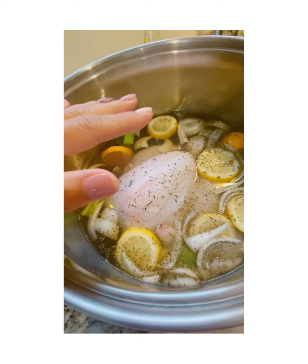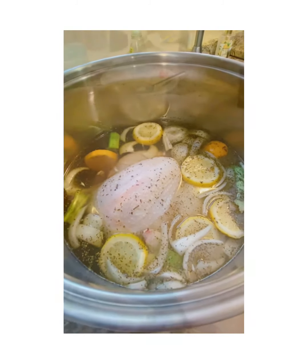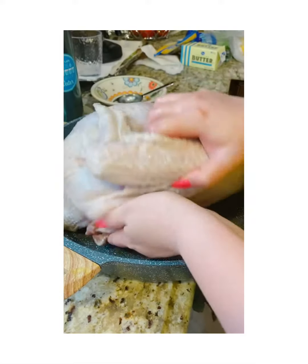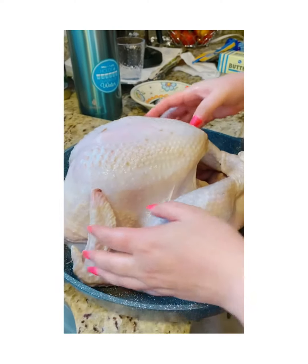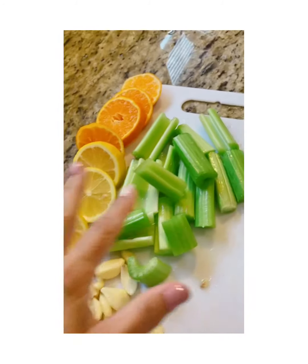We've left the turkey in the brine overnight. Now we're going to pat it dry with a paper towel — that's the secret to a nice crispy skin.